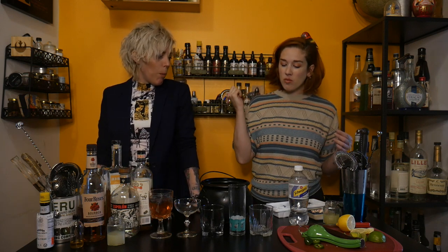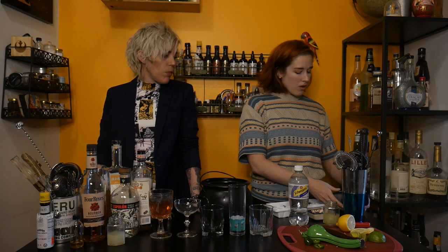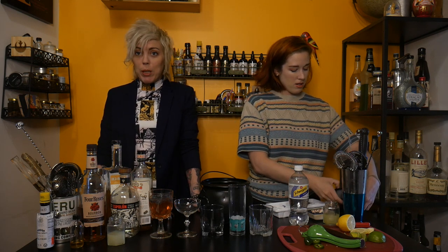What else can we do instead of just regular old boring ice? You can also, instead of freezing your fruit, freeze your fruit inside your ice — especially if you have these nice big silicone trays, you can just put the fruit right in there and it makes it kind of cute. We've got some blueberries in there. You can do it with spices — we've got one frozen with some cloves, just for decoration, and it will slowly release some of that flavor.